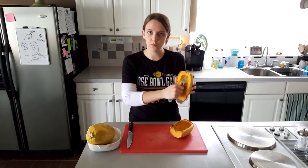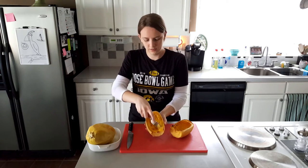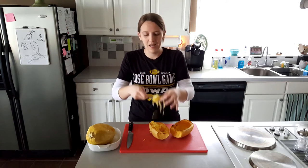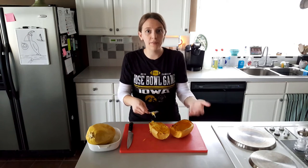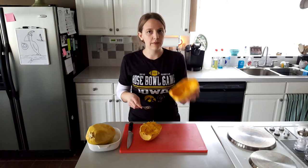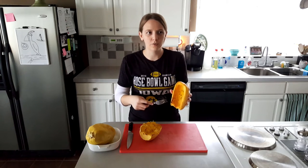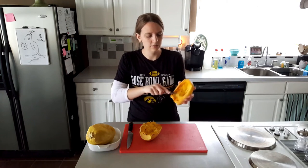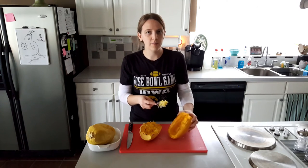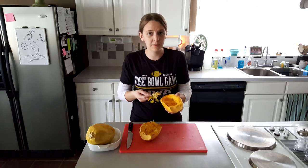I let the squash sit overnight because it was way too hot to deal with. So you can see now that they're done - if we take a fork and shred them, we get our lovely spaghetti strands. That's just how this squash works; this is why it's called spaghetti squash. This is the one that was just cut open and cooked in the oven without microwaving. This is the one that we microwaved and put in the oven. The only thing I don't really like is that the part that got cooked on one side - when I was scraping out the seeds, I actually lost a lot of the flesh.